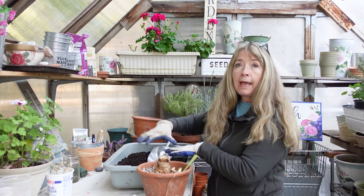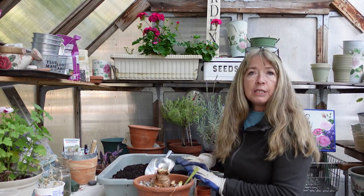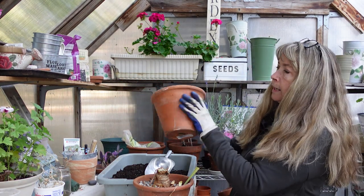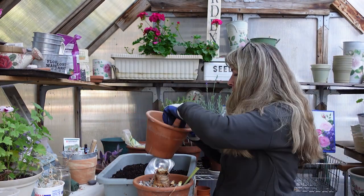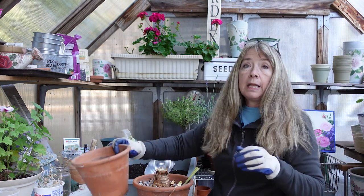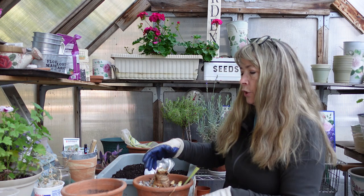So I have my potting soil here. This is Edna's Best by EB Stone — it's an organic potting soil. And I have another pot like this one. I put these little mesh things or coffee filters in the bottom to keep the soil in and so they don't get blocked for drainage. And sometimes you can put a little piece of crock in there too.